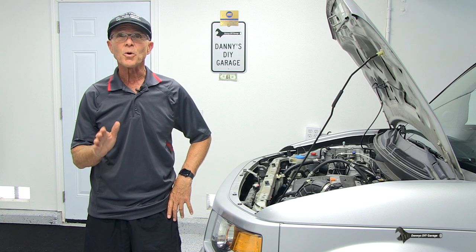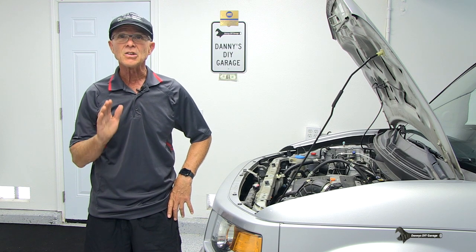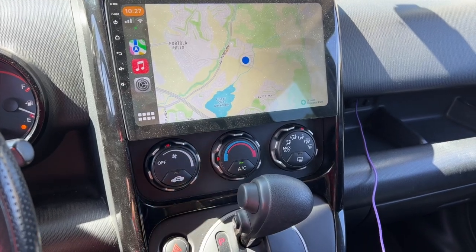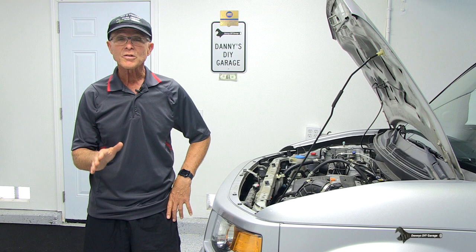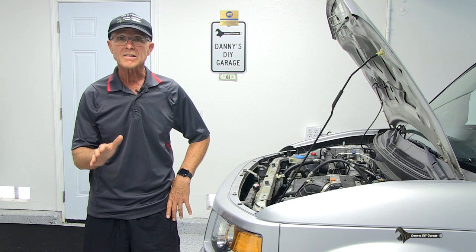On most Hondas, both fans should come on when the ignition key is on and your air conditioning button is turned on. Most Hondas also have diagnostics in the AC control head. We're going to start there. Let's get started.